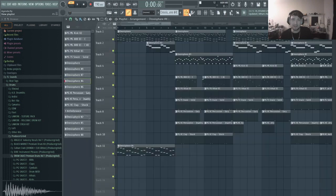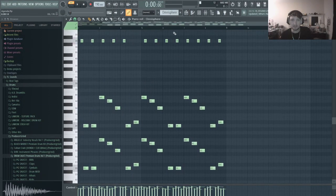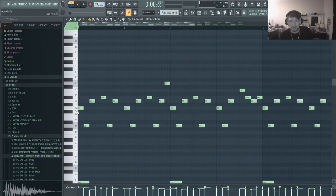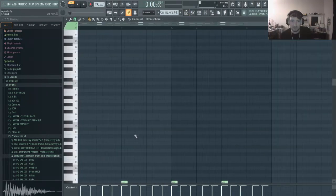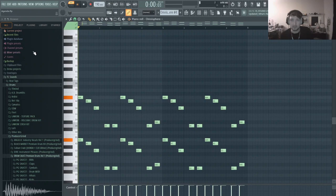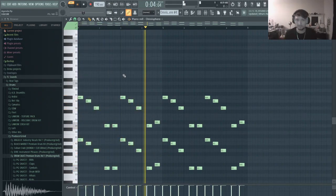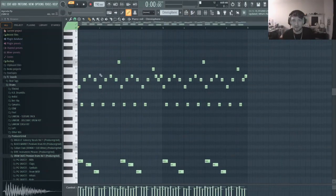And then after that, I built the right hand pattern, but I started it really simple at first. I just added these first two notes, and I added them here and here and here. So while it was playing, it was just like ba-na, ba-na, ba-na, ba-na. And then I figured out how to add the rest of the notes and just make it a little more interesting with these variations and these high notes.